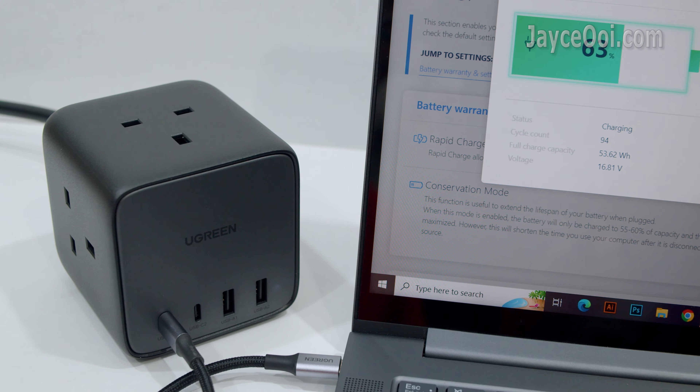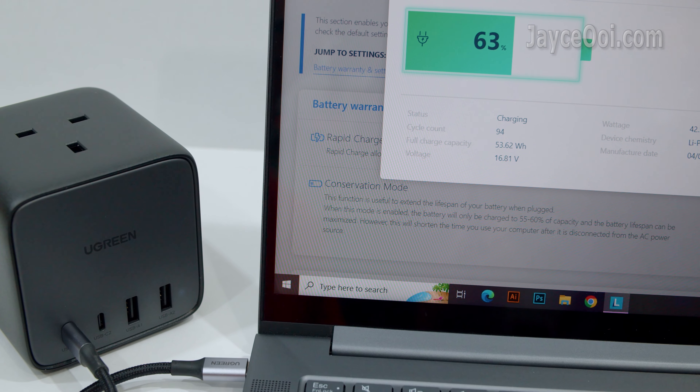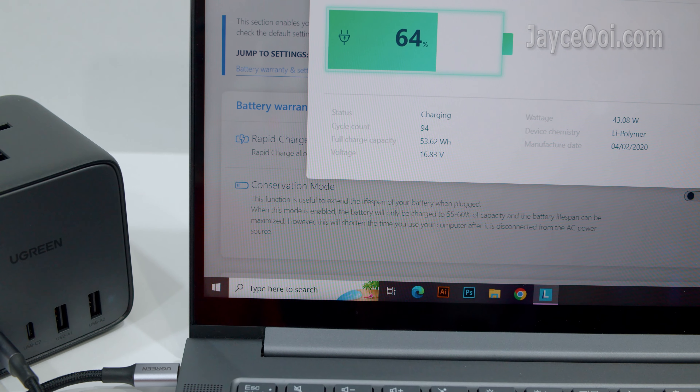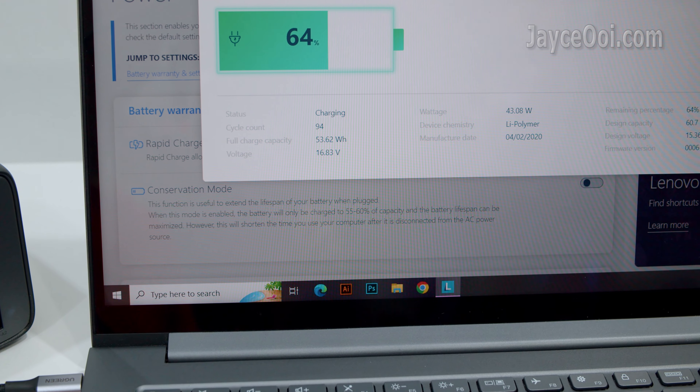On actual usage, this Ugreen 65W charger performs as well as my laptop's stock charger — up to 45% charge in 30 minutes. And it is loaded with a lot of safety protections.